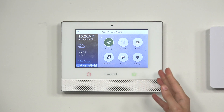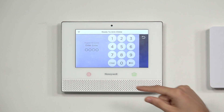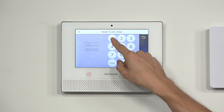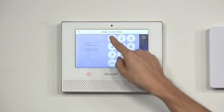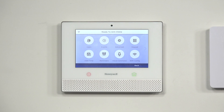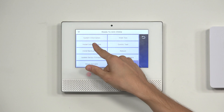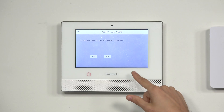We're at the main screen of our Lyric system. We're going to choose Security, then Tools, and then enter our master code — the main arming and disarming code. We're going to enter 1, 2, 3, 4. And just to show you that you want to use the master code and not your installer code like you would normally use, I'm going to show you that. Normally we would click Yes right here and begin the process.